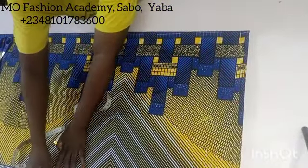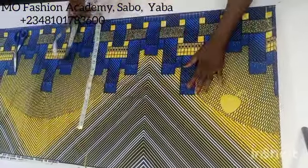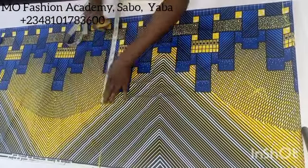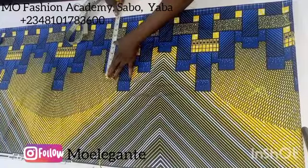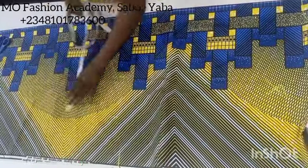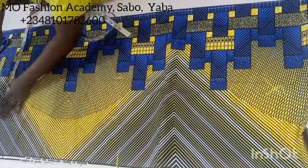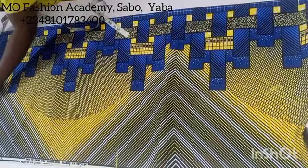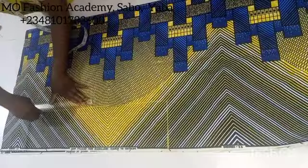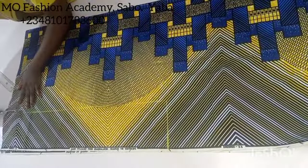Next I'm going to mark the width of my sleeve — I marked 23 and a half inches here. For the body of the jacket, I'll mark a quarter of my hip measurement plus six inches — that is the standard formula. I'm going to mark these measurements all the way to the end of the kimono jacket. After that, connect your markings as you see me doing in the video, and trim off the parts you don't need.